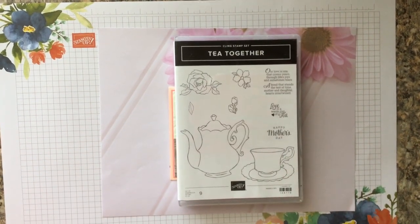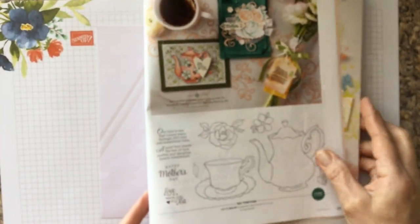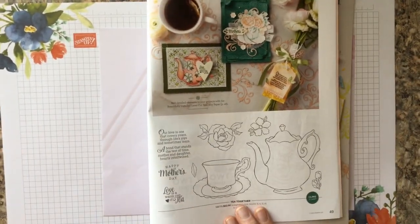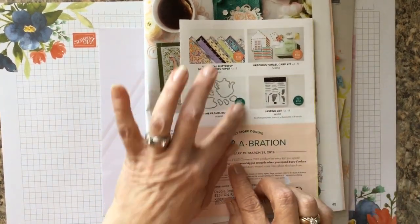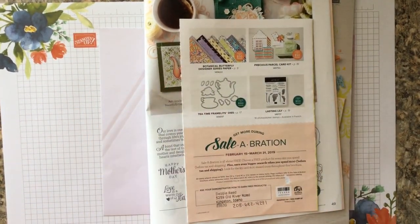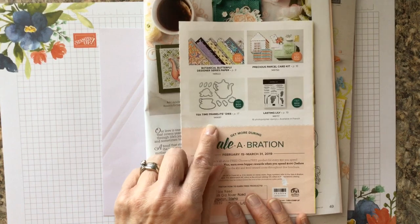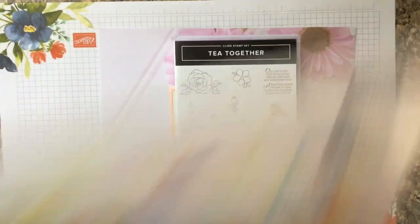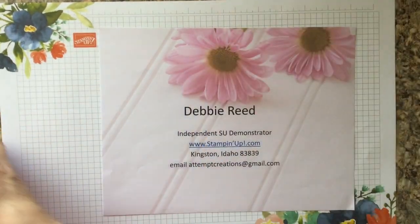The Tea Together stamp set is in the Occasions catalog on page 49. It's $22 for the stamp set, but if you'd like to get the dies that go with it, with a $100 purchase — good until March 31st, 2019 — you can get the Tea Framelits dies free. Let's get started on the card.